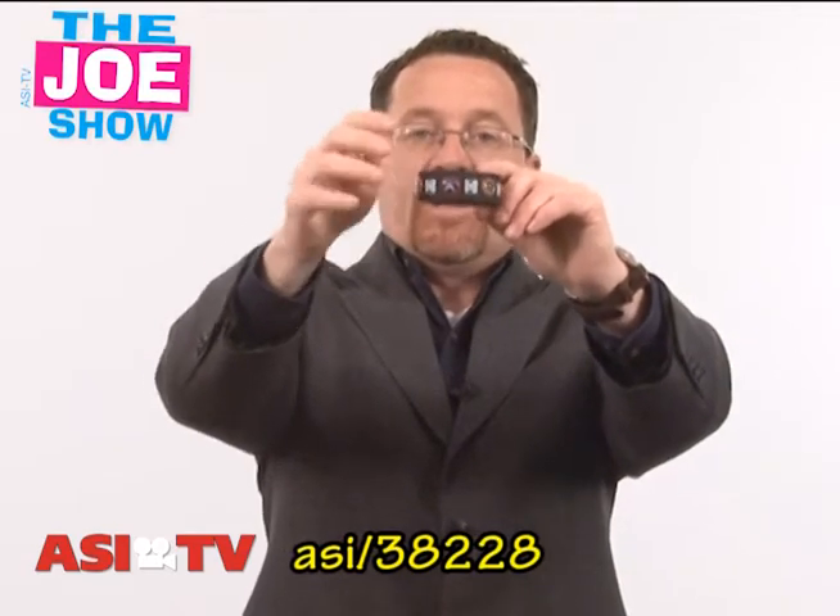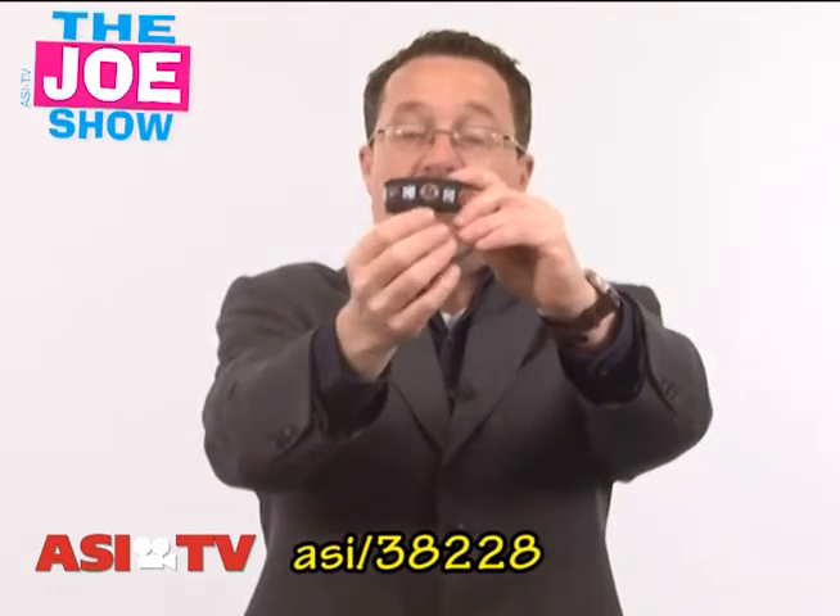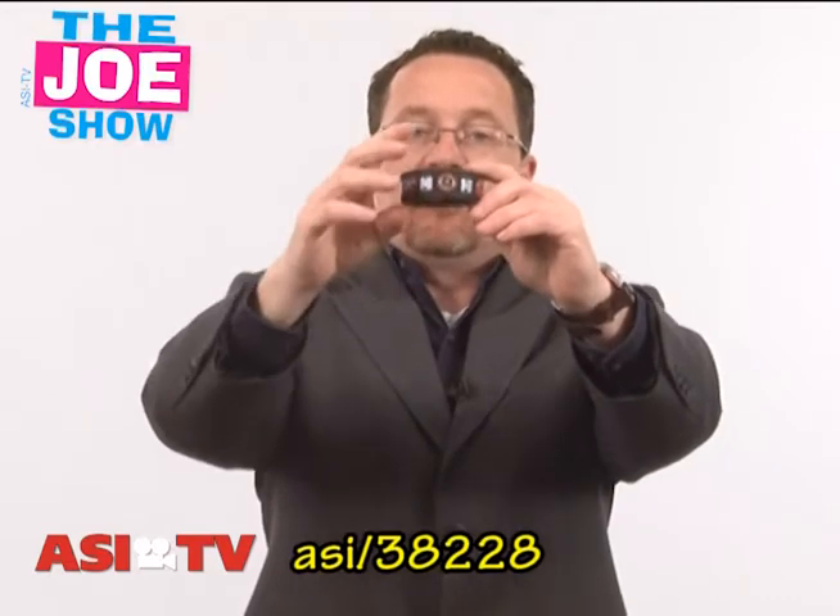Also, great if you want to partner with your local baseball teams, whether it's a minor league team or a major league team. You give everyone a bracelet when they come into the park. You would have their logo on one of the buttons, and you would have your logo on one of the buttons, and then you're going to sponsor it.